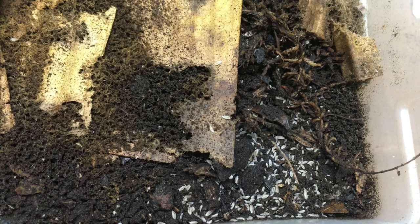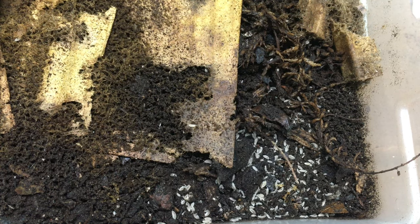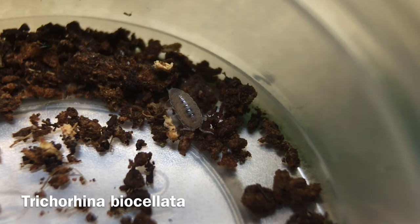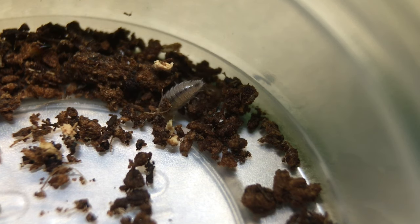Larger predators tend to ignore the small and somewhat secretive isopod, so it can go about its janitorial duties undisturbed. Another good species for a high humidity and low ventilation enclosure is Trichorhina bisolata, known as the jungle micropod, the dwarf purple, or the Costa Rican purple. This species is similar in many respects to the dwarf white, though it reproduces sexually and seems a little less likely to play dead. It does well in similar humid, moist setups.